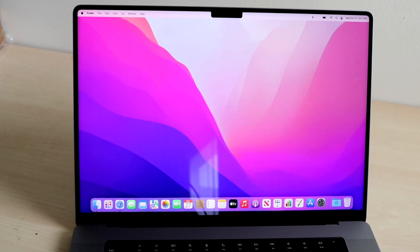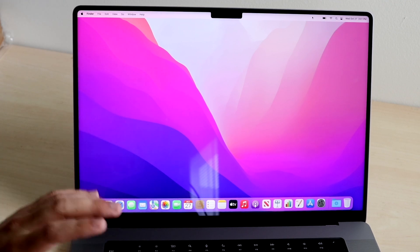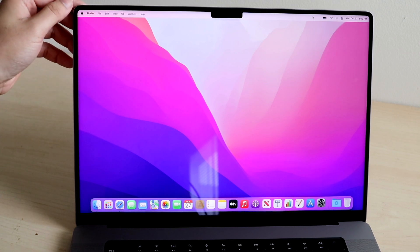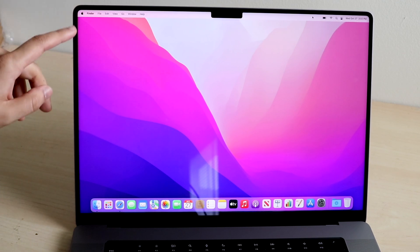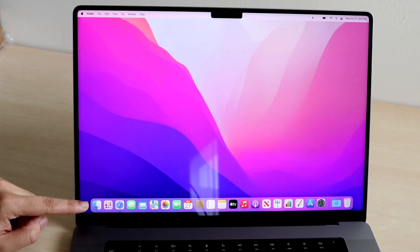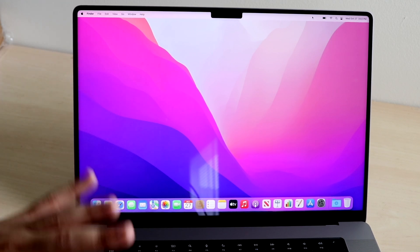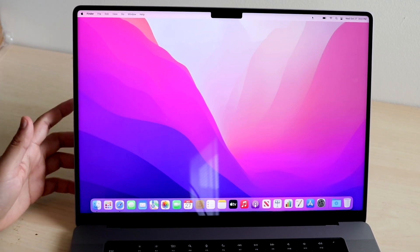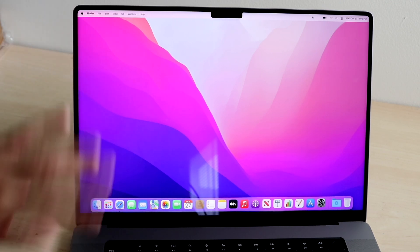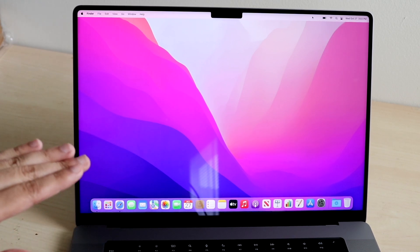Now let's look at the display. Pretty much the remainder of this video will be shown on this specific display. Up top, we have the notch — they put the display all the way to the corners, which I think looks really cool. We have the standard menu bar right here, the dock persistent at the bottom, and we now have a 120Hz ProMotion display, which is easily one of the best features of this MacBook. There's no touchscreen — nothing super crazy. Now we can delve deep into the software.